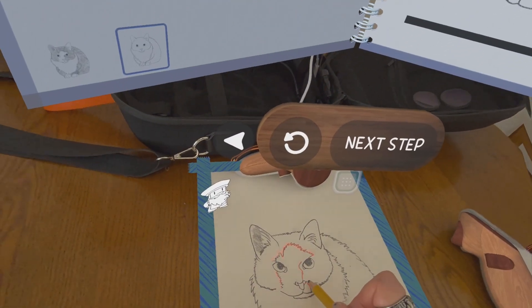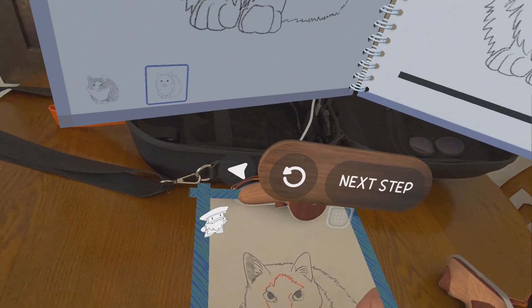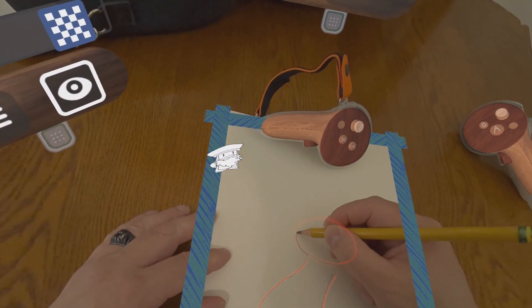The pictures you can draw are broken down into a couple of different categories like cartoons, fruits, plants, and animals, and each subject has one or two picture options.